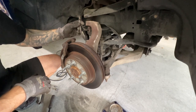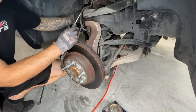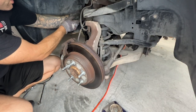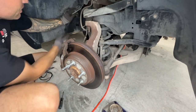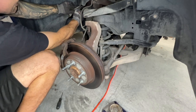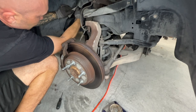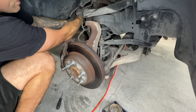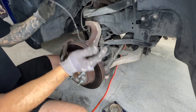Next, disconnect the ABS wire. Use a flat screwdriver to release the little locking tab, flip your fender liner out a little bit, and pull the wire down. There's a red locking tab you'll release, then squeeze on the clip and your ABS wire is free and out of the way.